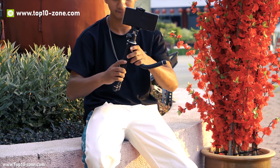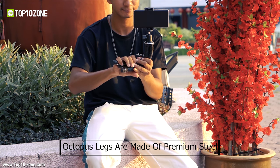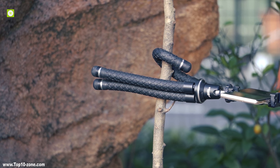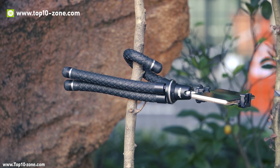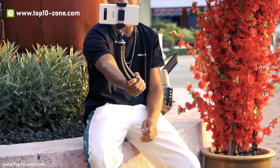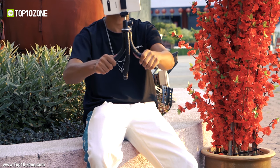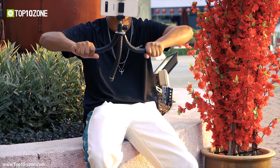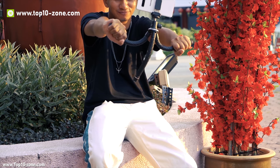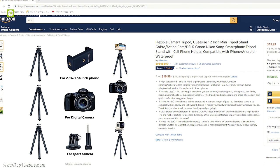The UbiSize Tripod U is very flexible and has octopus legs made of premium steel, high-density TPE and rubber coating for increased durability. The legs are highly bendable and can be attached to any kind of surface for capturing pictures and videos from impossible angles. This tripod can also be used as a mobile stand and is a great choice if you are looking for a tripod compatible with a wide range of devices. The UbiSize Tripod U is available on Amazon at around $20.